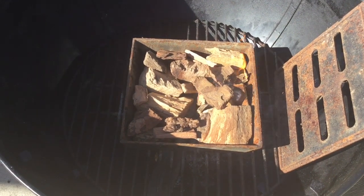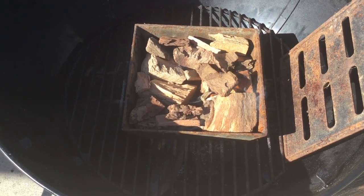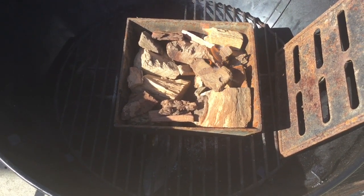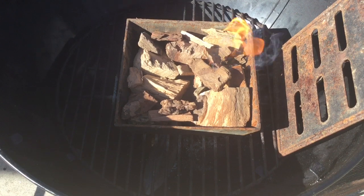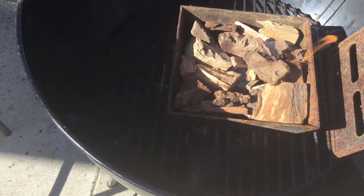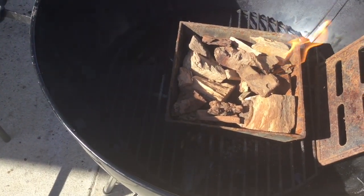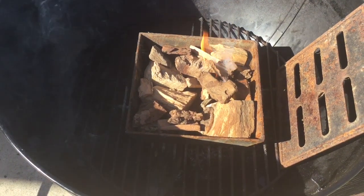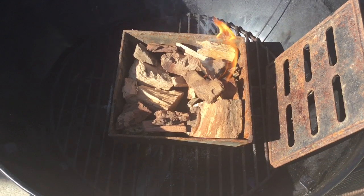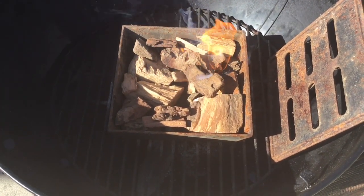Here's the smoker setup we are going to use. I have a starter cube underneath there and these are pecan chunks. I'll get them started, snuff them out so they just start smoking. We'll put the lid on and the grate on, and put the garlic on the outside so it's all indirect. We'll be rotating the lid to get an even smoke all the way around.